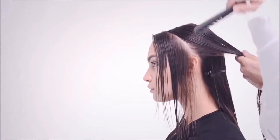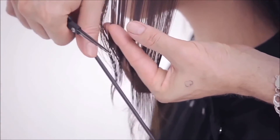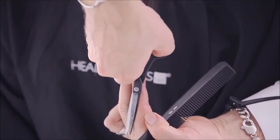Take a diagonal back section and comb to natural fall. Standing behind the client's shoulder, keeping your elbow tight to your body, comb the hair to its natural fall and slice from short to long, remembering to maintain the corner of the length.